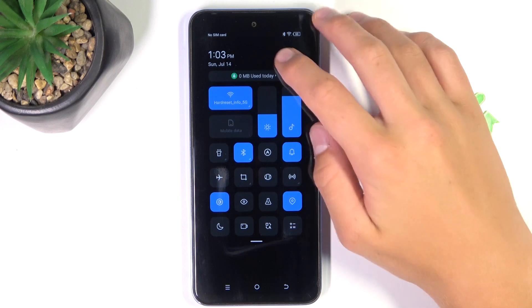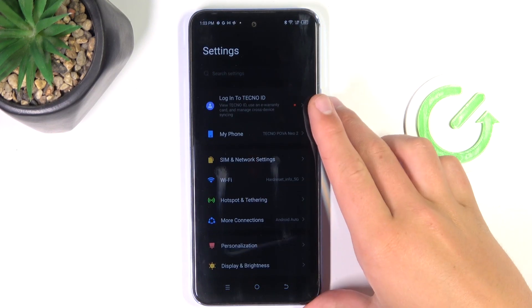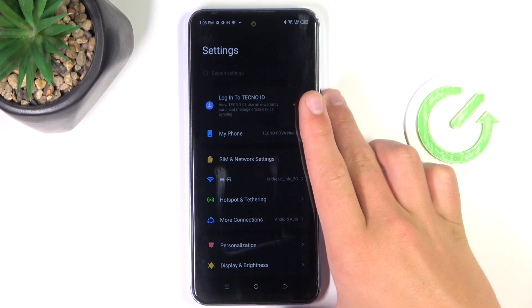First, I'll go into Settings so we have somewhere to scroll, because we're going to take a screenshot of the whole page.